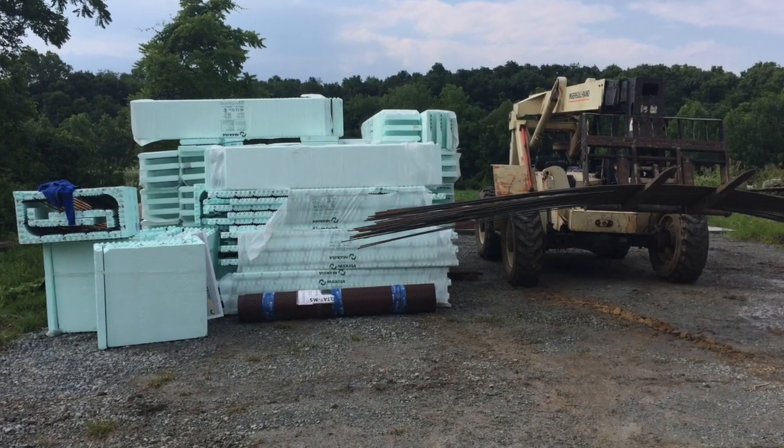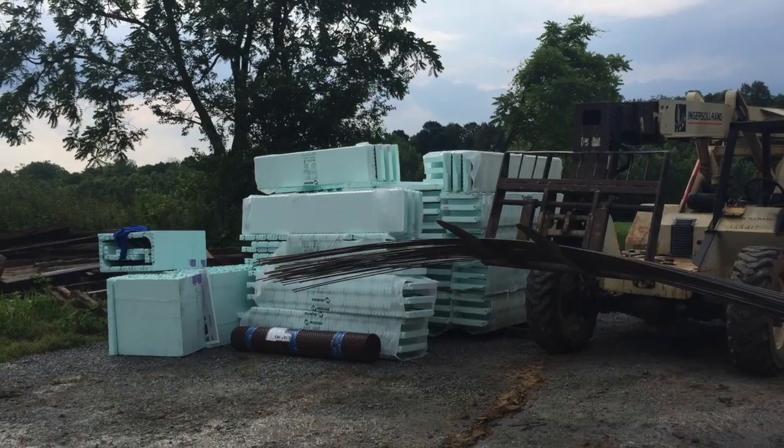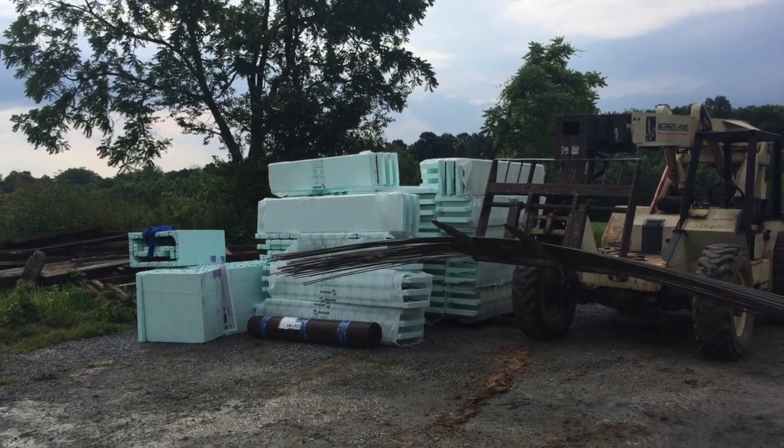In our next episode, we will be putting up the ICFs. These are insulated concrete forms, and will be the walls of our basement.